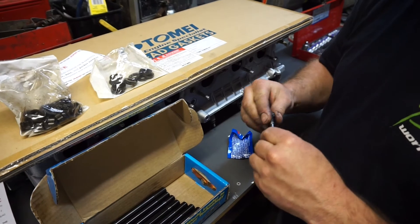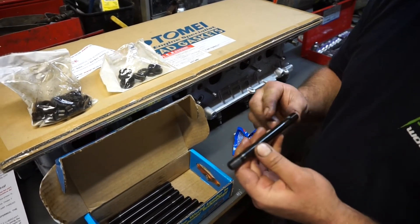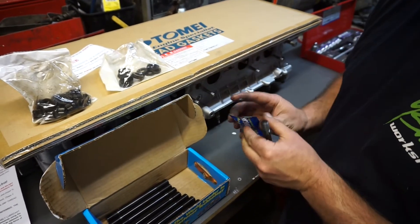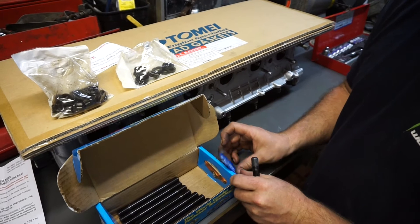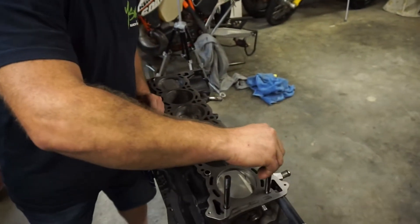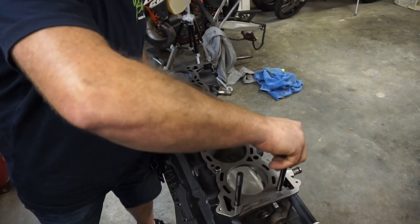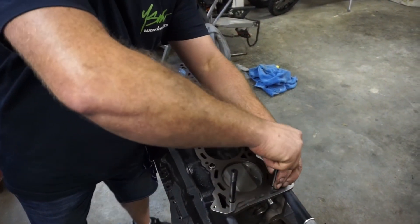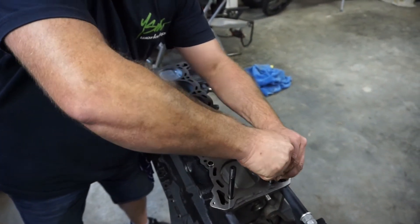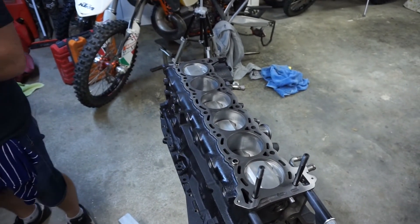So you're going to want to take the stud, put some of the lubricant that comes with it on the top and the bottom — you don't have to put heaps on, just a good amount — and wind them in until they're hand tight, as the instructions say. Then just repeat the process for the rest of them.